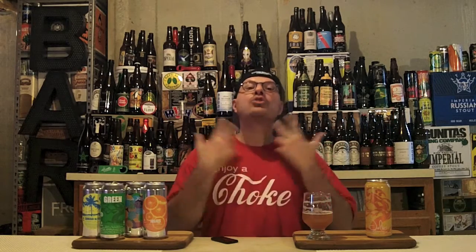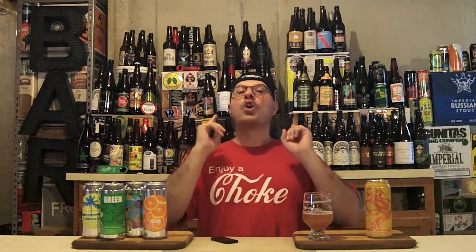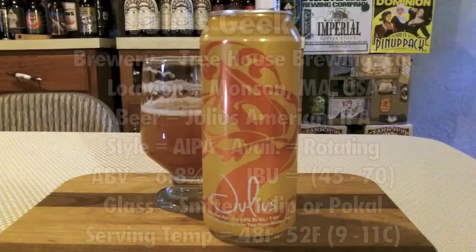Brewers like Treehouse will keep coming up with awesome riffs on a style, making it better, advancing the craft beer movement, and keeping the variety and new flavors coming. So until the next DJ's BrewTube, thanks a million to each and every one of you — especially you, Dave, for sending me this awesome brew. And thank you for rating, commenting, subscribing, especially if this is your first time with us, and smashing that like button. I've got nothing but a big bunch of Julius-drinking love for you. Hell yes!